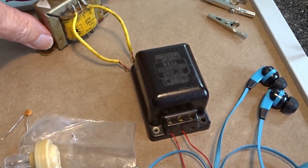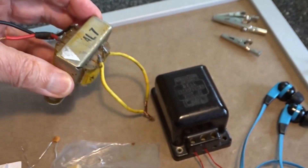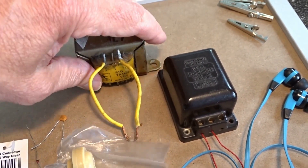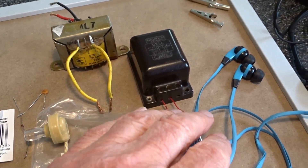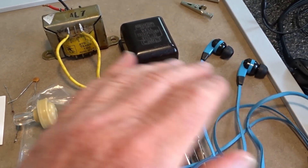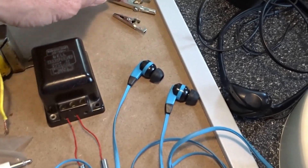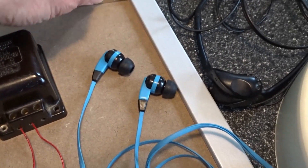I have another transformer here to give you another idea — you're probably more used to a transformer that looks like this. Again, where the two red wires are, that's the mains side, and then you have the low voltage side where you put your earpieces. Now, some earpieces are very insensitive to this operation — I can't tell you which ones are which, but that's the situation.